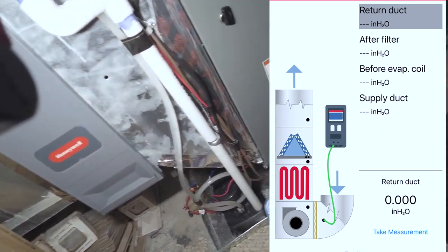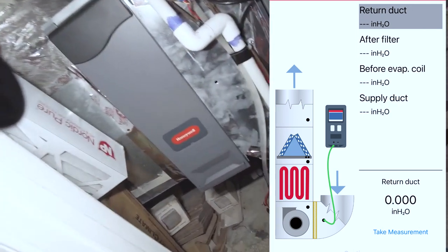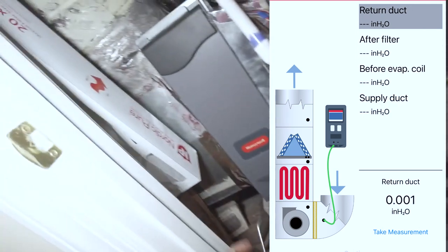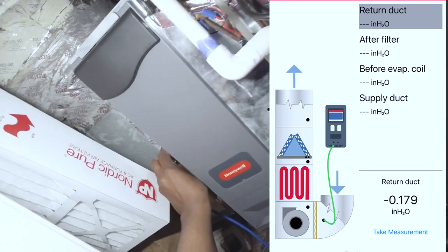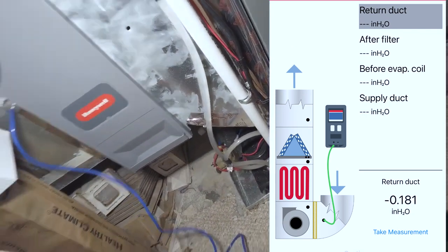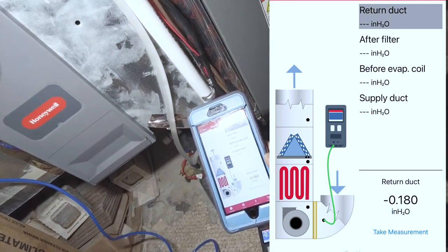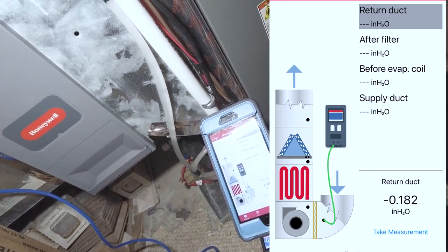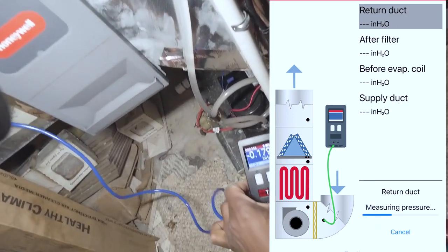First, we're going to do before the filter on the return side. It's going to be the lowest point on the static return side. Make sure you're facing it toward the airflow. So we've got 0.18 — take measurement there. You can see it's showing up on the app as well.